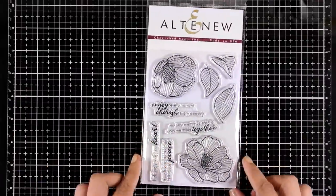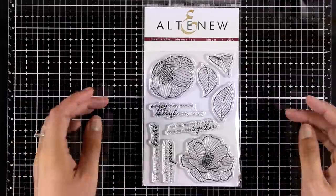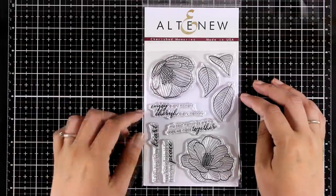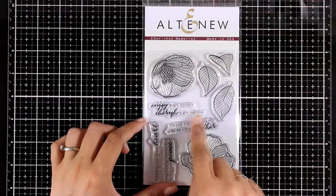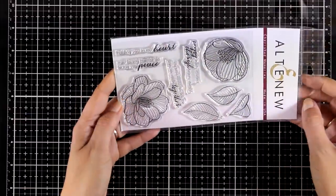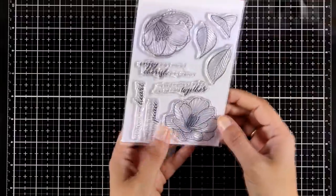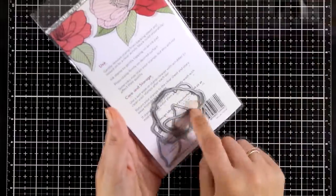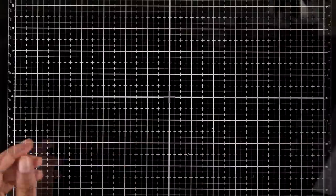Here is another flower stamp set, this is called Cherished Memories. It comes with two different flower designs along with leaves, and there are also four different sentiments in a lovely combination of different fonts. You get sentiments such as 'may loving memories bring you peace' and 'holding you in my heart.' It's a lovely stamp set for sympathy cards and also perfect for scrapbooking.